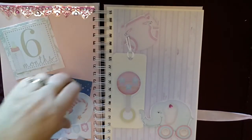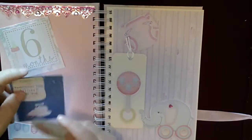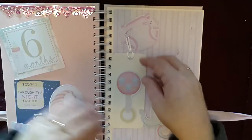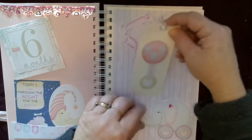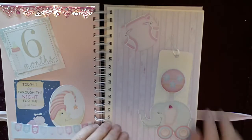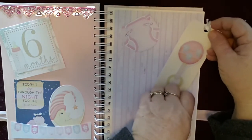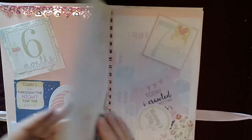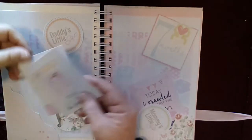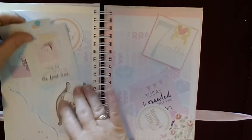Popping over to six months — there are more little journaling cards that you can pop photos on the back of, and they sit into a nice little pocket. We have another journaling card that sits in behind the elephant, with room to pop photos or journal on the back. And we've got seven months old — once again, more journaling cards and lots of space to pop photos.